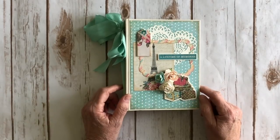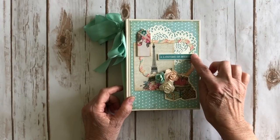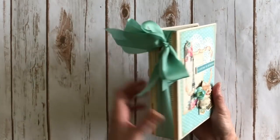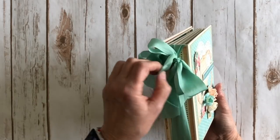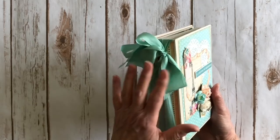These are some flowers from Wild Orchid Crafts, and another sticker from the sticker sheet that I put on some foam tape and popped up. This ribbon is from Mayarts — I think it's called Robin's Egg Blue. It's one of my favorites; it's silk and one and a quarter inches wide.